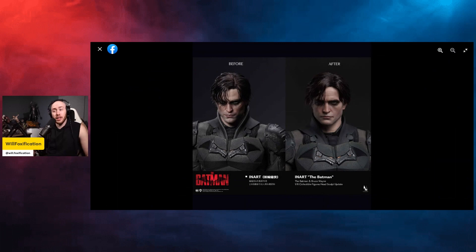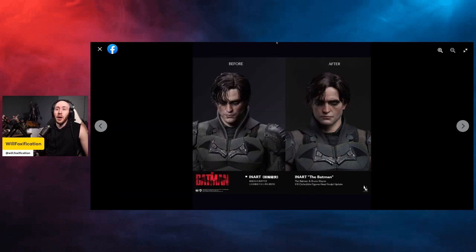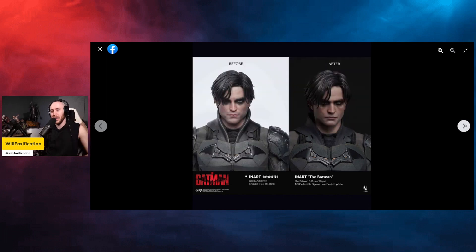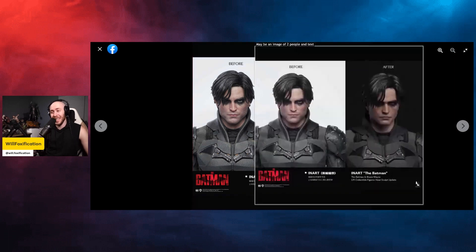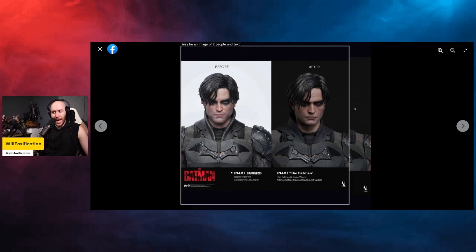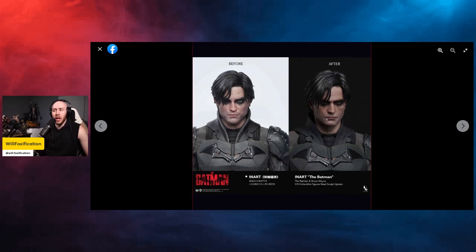Looking at this at face value, I think this is a slight improvement. I don't see a major improvement, but I definitely see an improvement, which is great. InArt is improving on the figure before release — Hot Toys did this too. From this angle it actually looks even better, though it's slightly different lighting. The mouth expression looks slightly different, maybe it's just the angle, but the hair looks pretty much the same and the head sculpt shape looks slightly different. I still don't think this head sculpt is a 10, but it's really good — I'm gonna give it a 9.